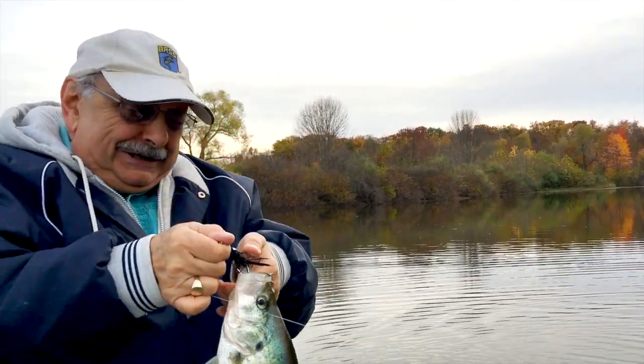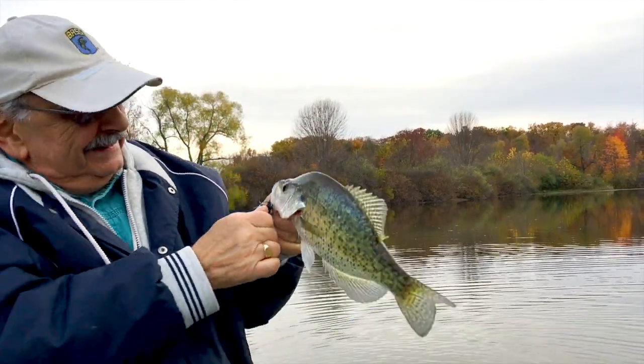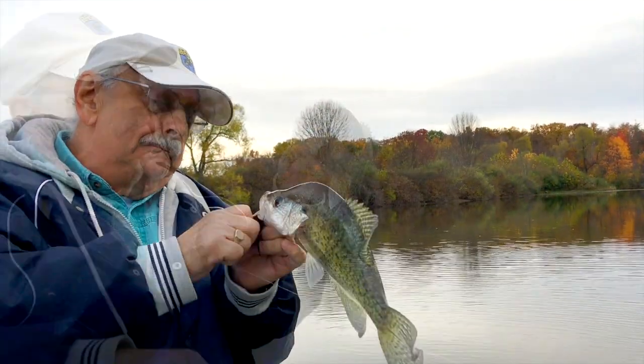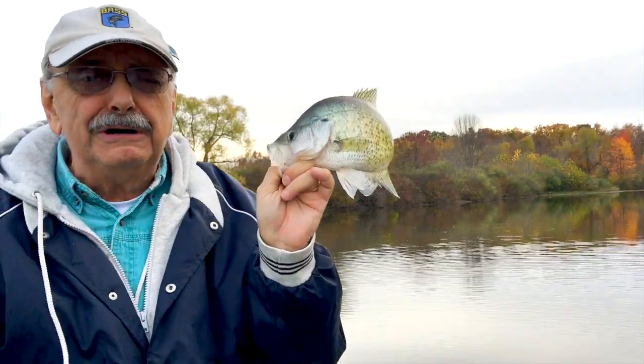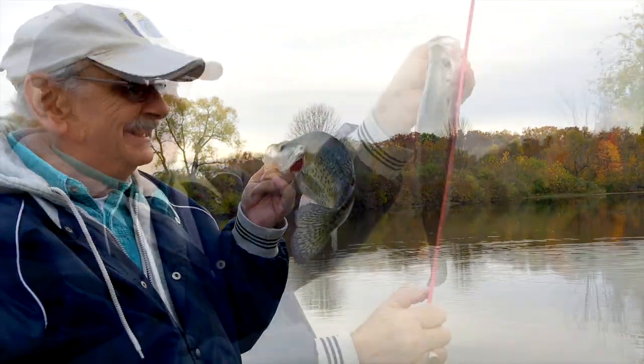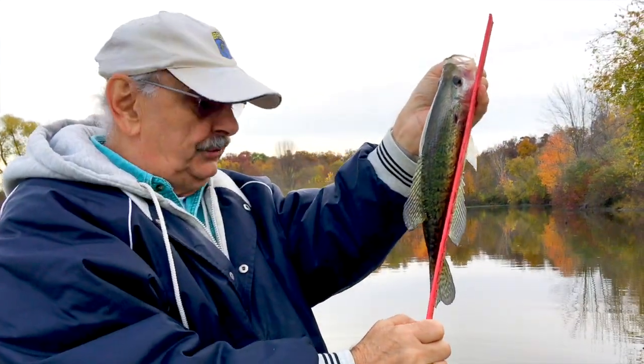Who would have thunk — a big crappie? They like these smaller bass lures. That's a nice little crappie. I'll use him for extra food in case we need it. Almost 13 inches. Let's go fillet the fish.